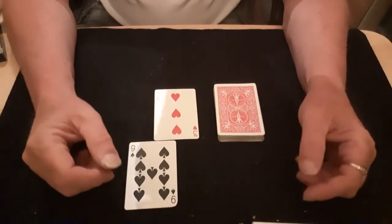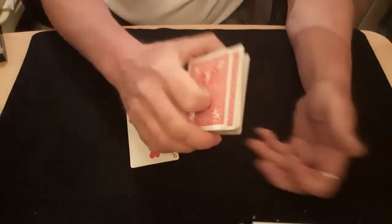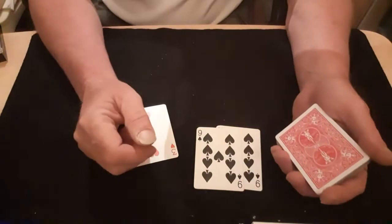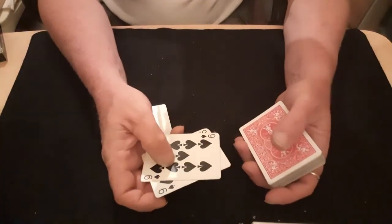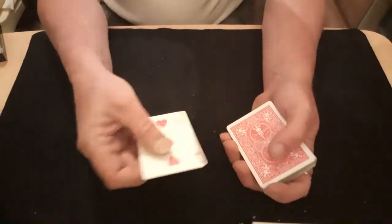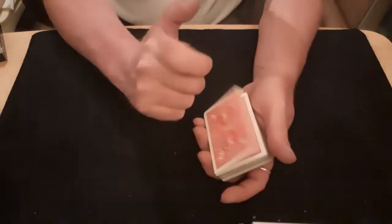Thank you very much for watching. I said I was going to show you, so get on with it. All right — what you need is a pack of cards, obviously, but you need one extra. It doesn't have to be one of them — just as long as it's a duplicate pair of cards. The duplicate pair of cards goes on the top.